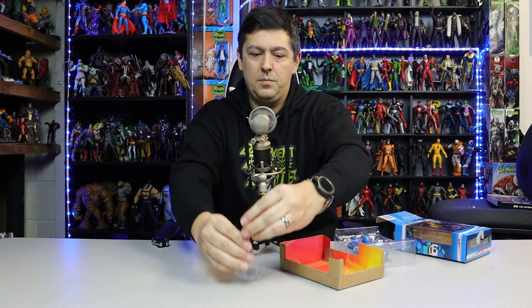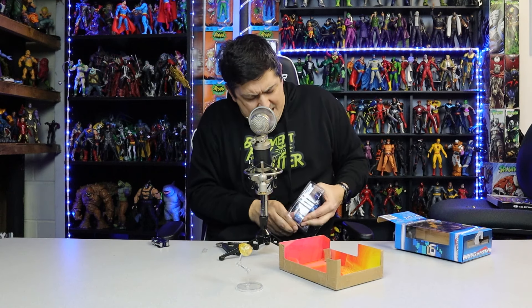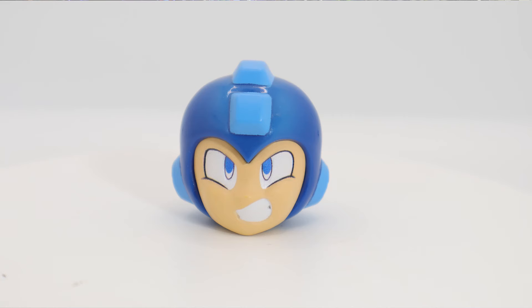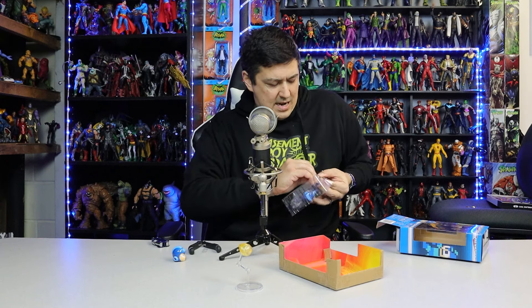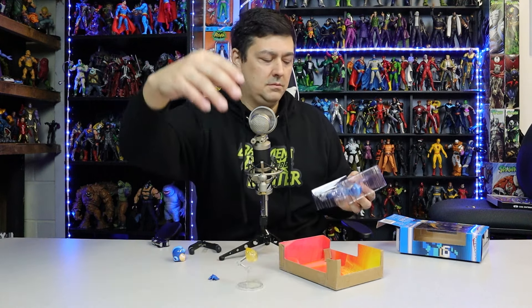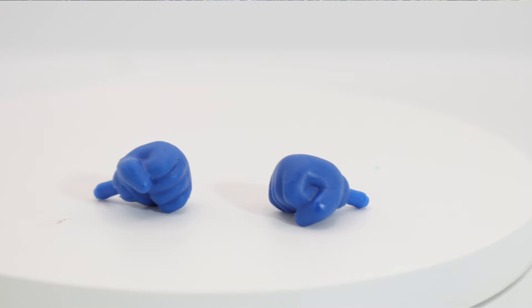It's got two bend points on it so you can kind of make it go up and down — you've got a lot of different options there. And then they give you this extra head — angry Mega Man head — which I think is just amazing. This thing's heavy, wow! Hard plastic, you can tell it's not cheap plastic, it's pretty solid and it's got some weight to it. You get an open hand, you get a thumbs up hand, and you get his blaster arm — so you technically get a whole other arm, an extra pair of hands, the blaster, and the holder.